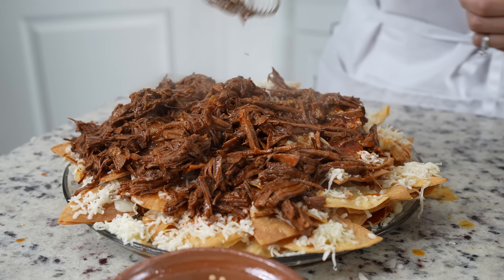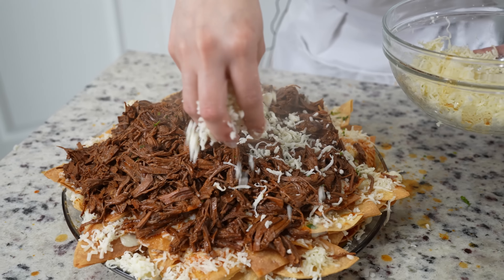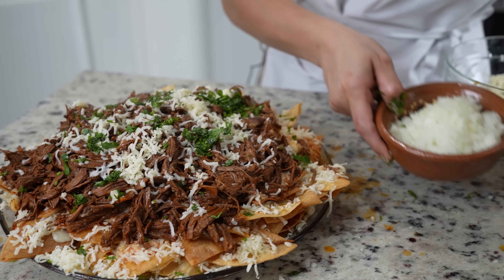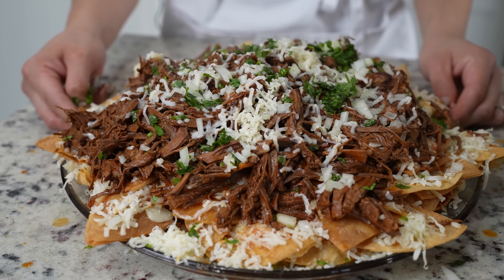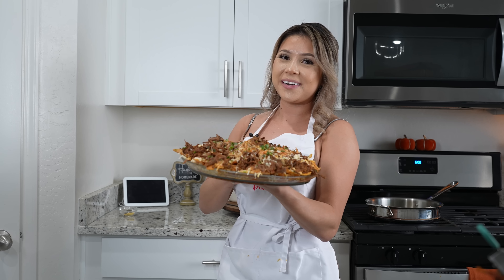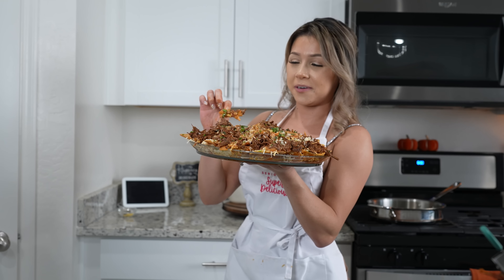And now for the fun part: serving! We're going to go into our birria — that is nice and hot — and pour it all over our nachos. We're going to be eating this as a family, but if you do it as an individual, do it right away. You want to eat these while they're hot and the nachos are still crunchy. Top it with some more cheese, cilantro, and onion — you can add whatever you want, but for me this is perfect. And just like that, we are ready to enjoy our delicious birria nachos. Before serving, make sure you add your consomé.